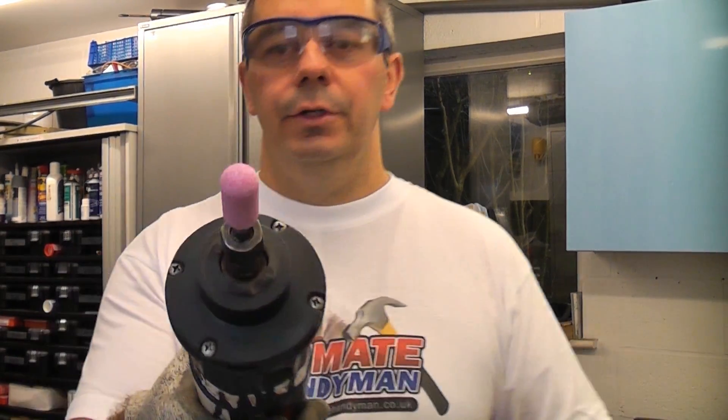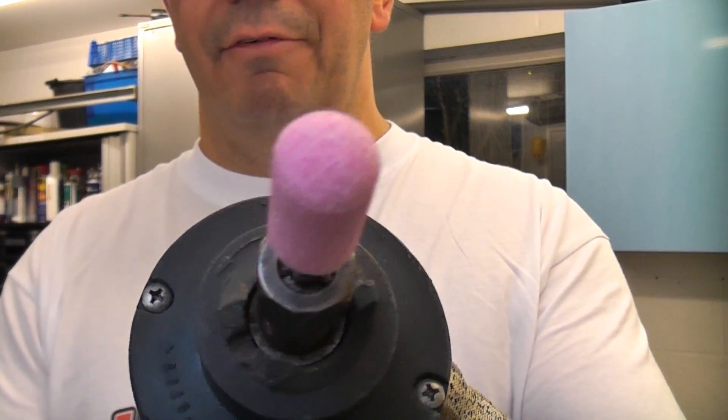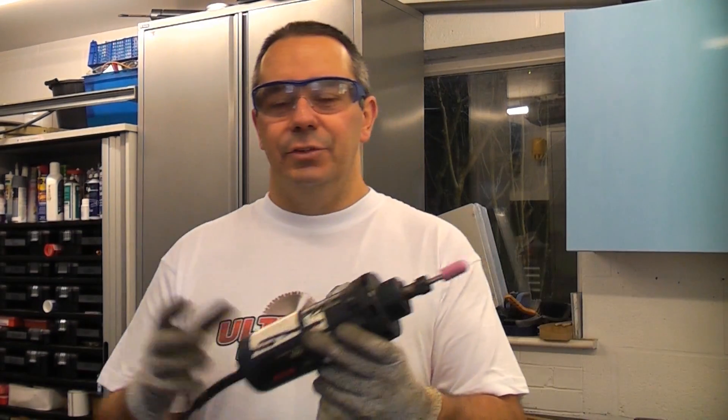In the end there you can put a rotary file or you can put a stone like that — that is a grinding stone. So you can grind in places that you can't get to with a normal angle grinder with this machine.